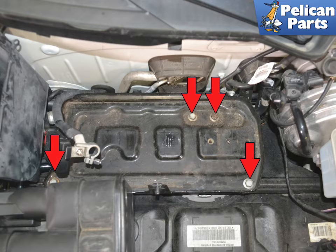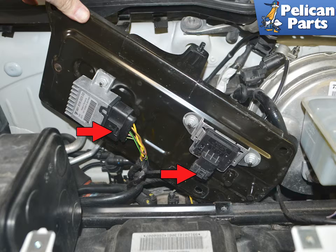Use a 13mm socket and remove the four bolts indicated by the red arrows. There are two electrical connections to the sensors mounted to the bottom of the tray. You can separate the electrical connections at the red arrows and remove the tray, or just set the tray aside.